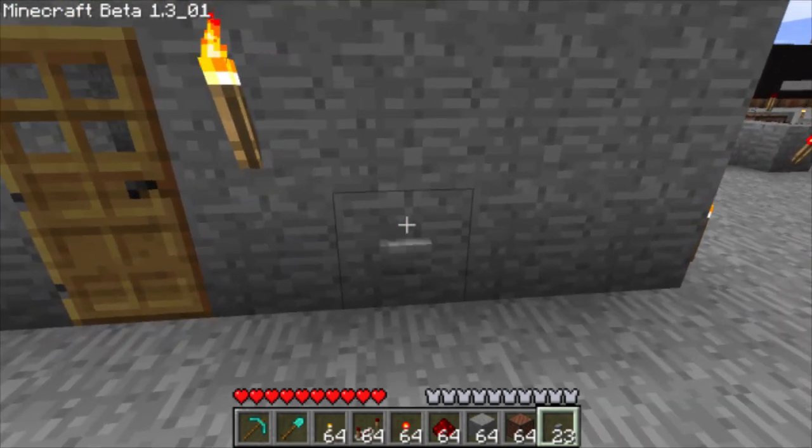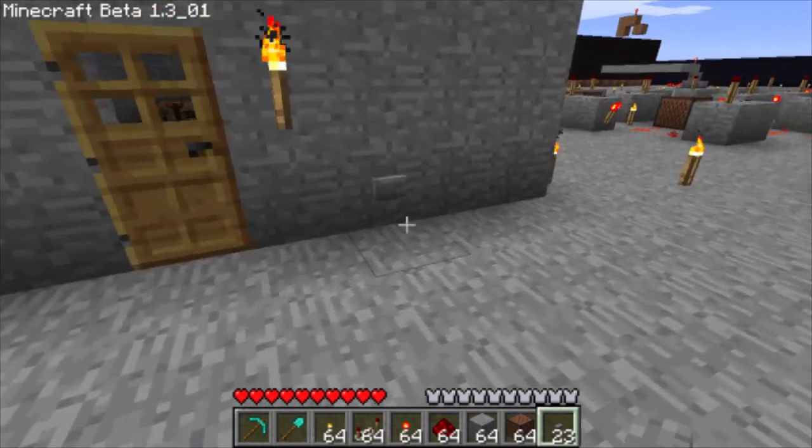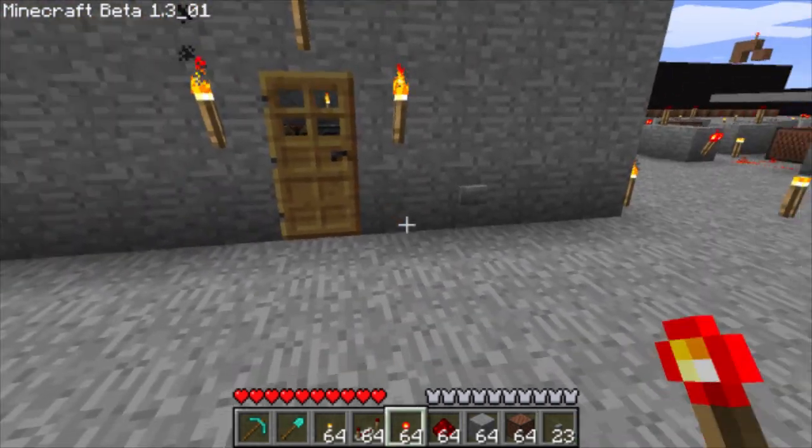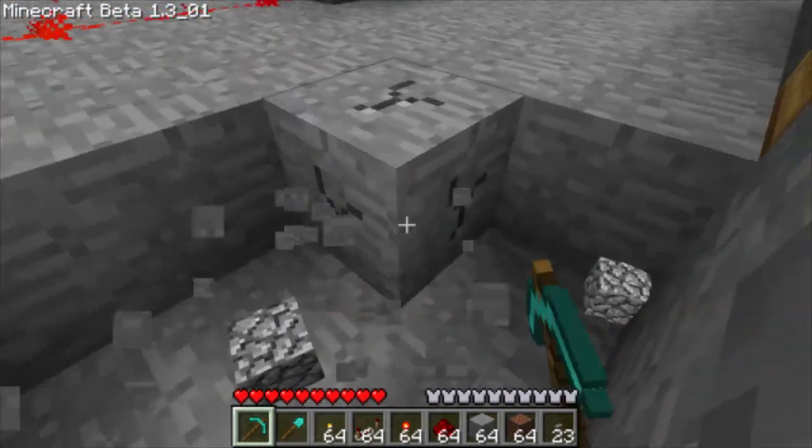First we have to place a button next to the door, at least two blocks away. That will press this button to make the doorbell sound.